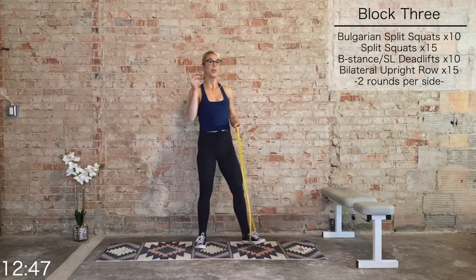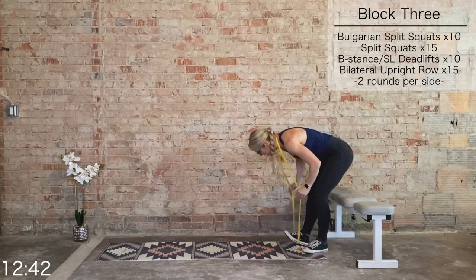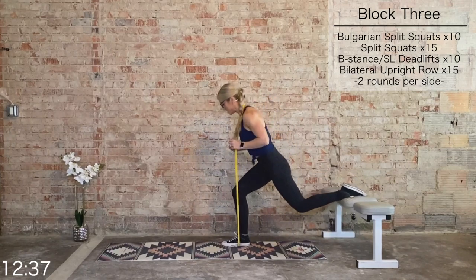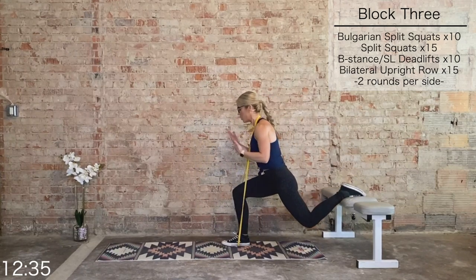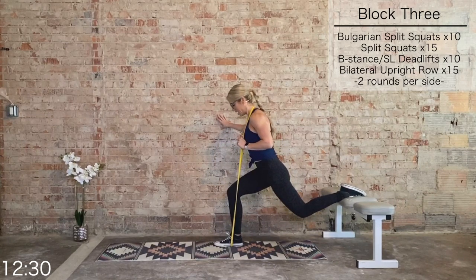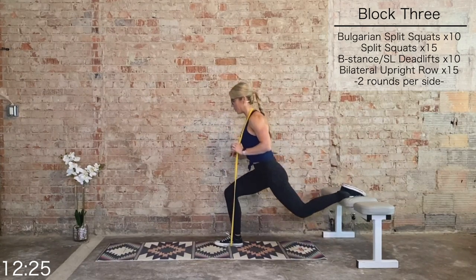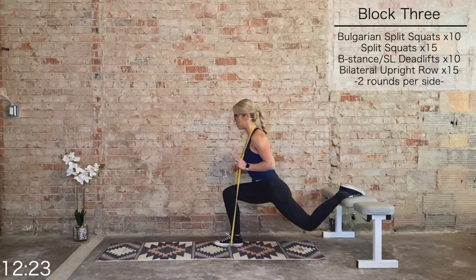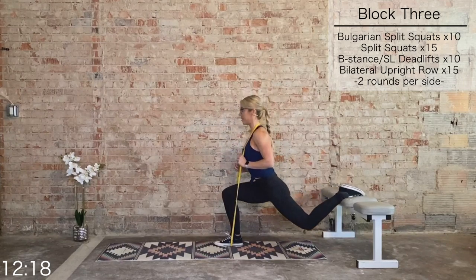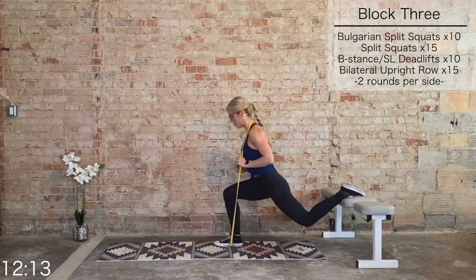We're continuing that block — one more each side, but we're going to amp up that deadlift. Right foot has the band underneath it. Right foot forward, left foot back — adjust your position, you may need to wobble into it. You can always use a wall to help brace. Here we go — 10 total, final round this side. 10, 9, 8, 7, 6, 5, 4, 3, 2, 1.